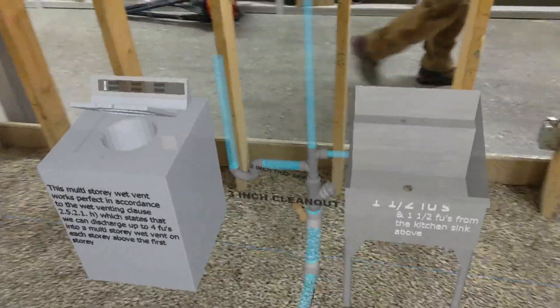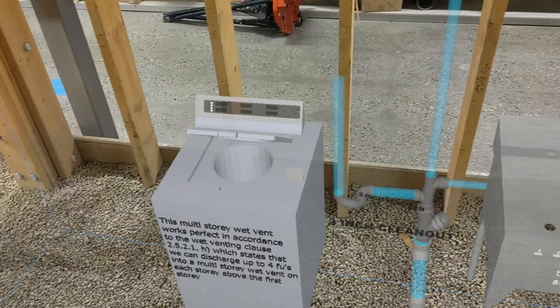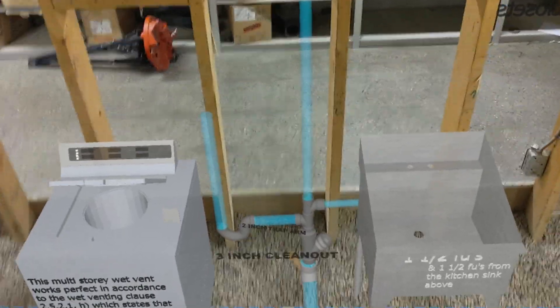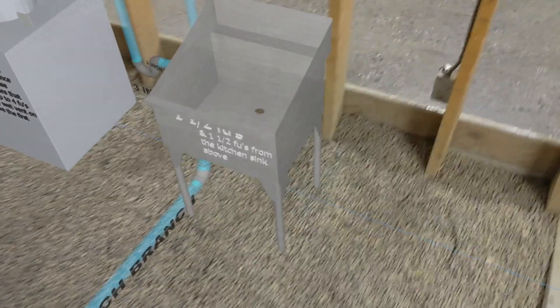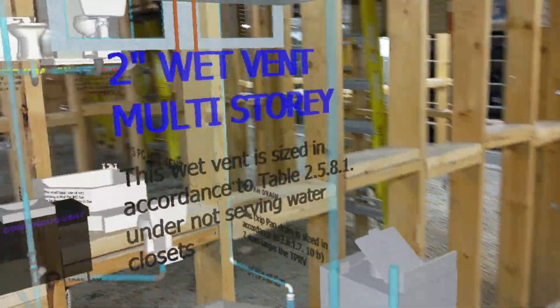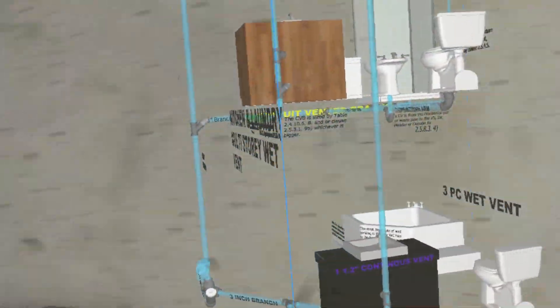So, I'm walking right in on the project, and there you can see the laundry tub and the washing machine are being roughed in and tied into the drainage. If we walk around in behind, you can see here is the multi-story wet vent, and then it goes up to the kitchen sink with the reverse osmosis. It's all done according to the National Plumbing Code.